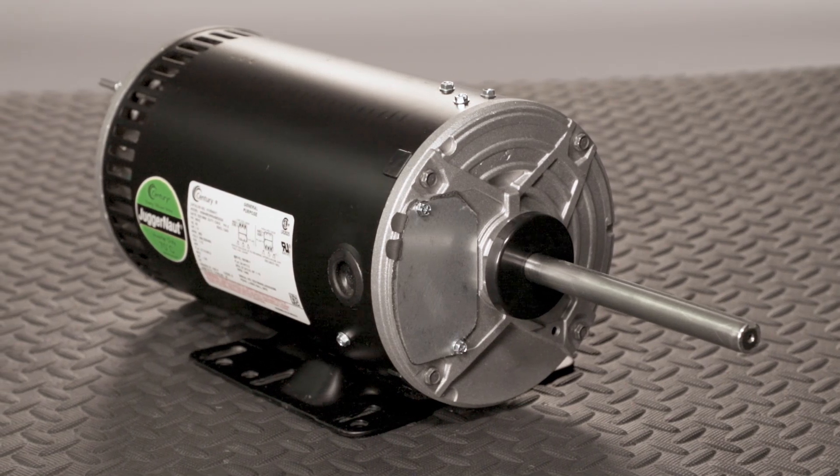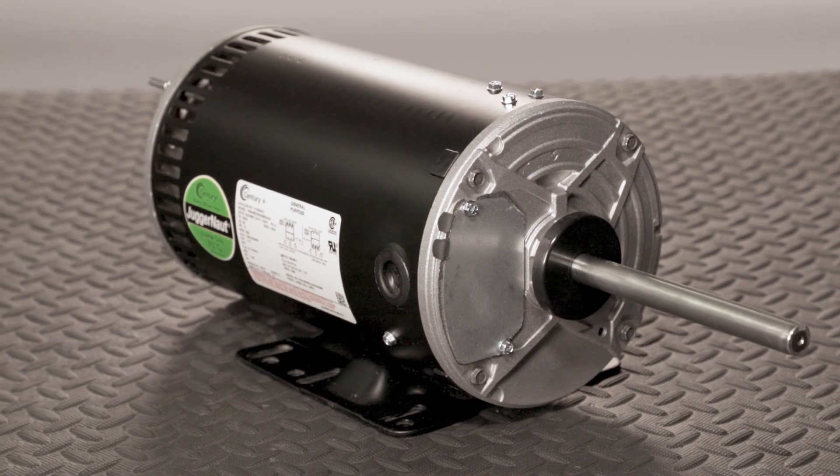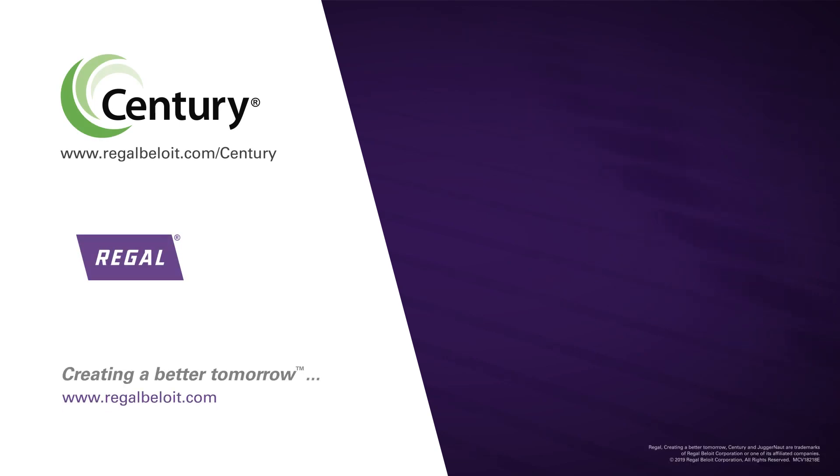At Regal, we have dependable motors ready to ship without special modification or changes needed. Save yourself from premature motor replacement with the Century Juggernaut Condenser Fan Motor with Bearing Current Protection. For more information on how you can start reducing your refrigeration and HVAC energy costs, visit www.regalbeloit.com.